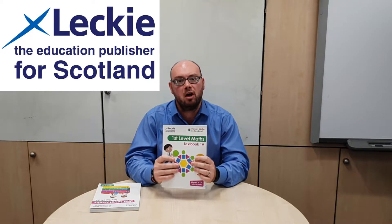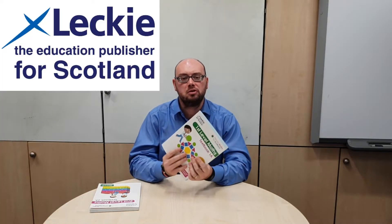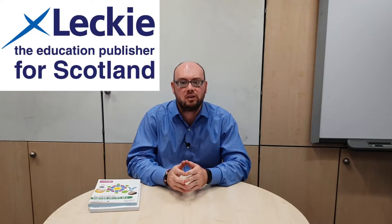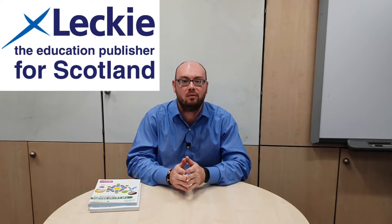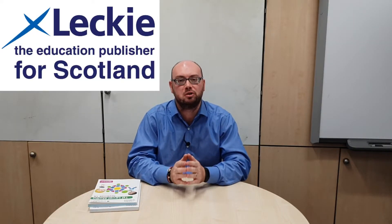Leckie are the publishers of Primary Maths for Scotland, which is the first maths mastery scheme written specifically to raise attainment in Scotland. The books are designed all around the Scottish Curriculum for Excellence and the pages are colourful and engaging for children. They have textbooks at first level and second level, and later in this video, there's a chance for you to win the full range of textbooks published by Leckie.